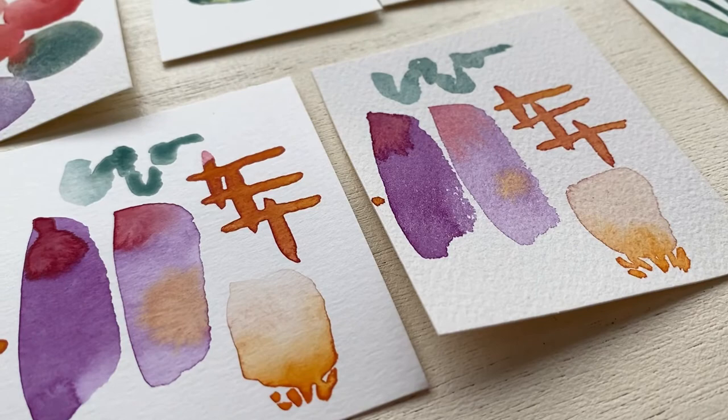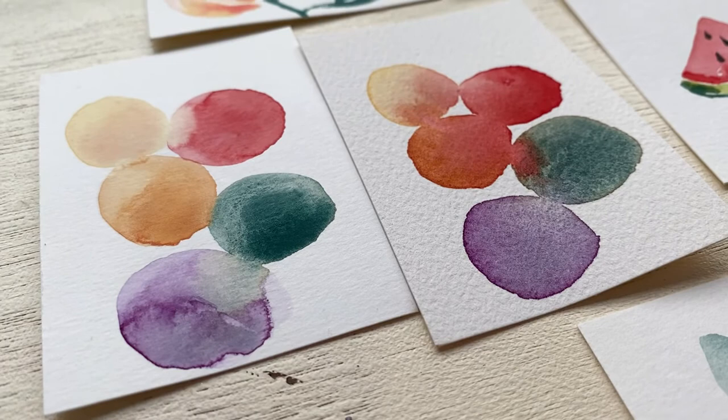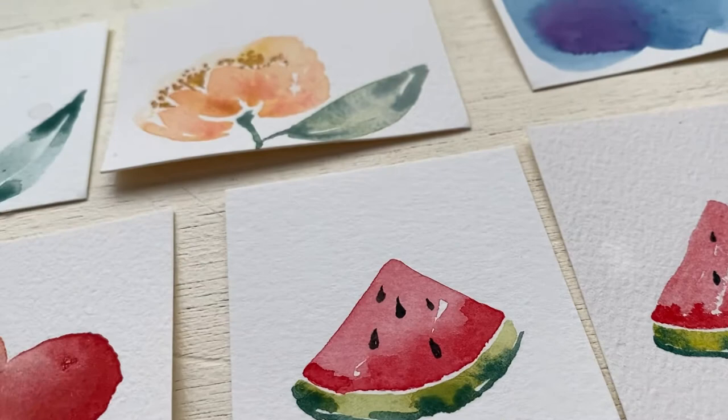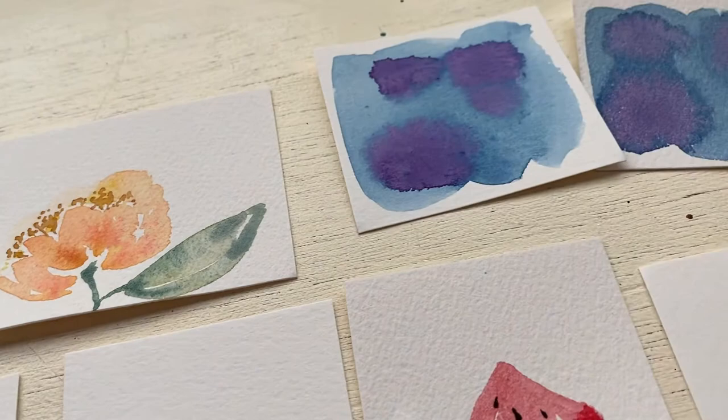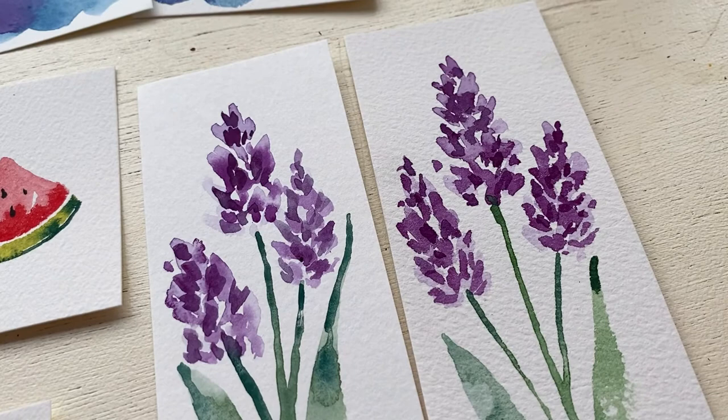That is the end of the video. I really hope you enjoyed seeing a side-by-side comparison of painting the exact same things on student grade paper and artist grade paper. If you would like more tips, tricks, and tutorials, follow me here on YouTube. In the description down below I will tell you exactly what artist grade and student grade paper I use and give you the links to both. I hope you guys have a fantastic day — we'll see you later!